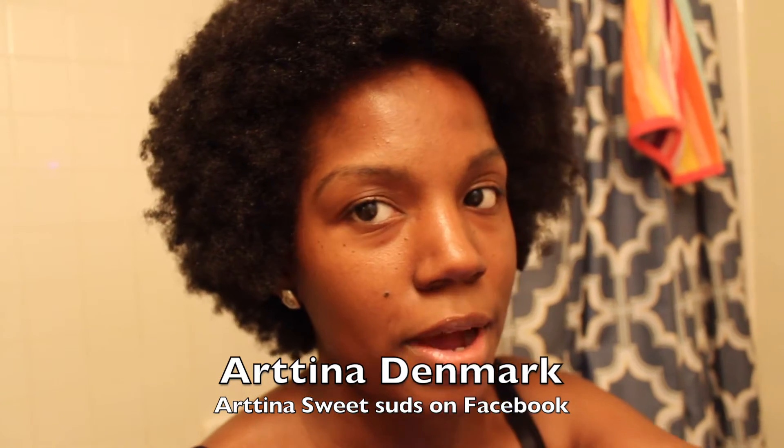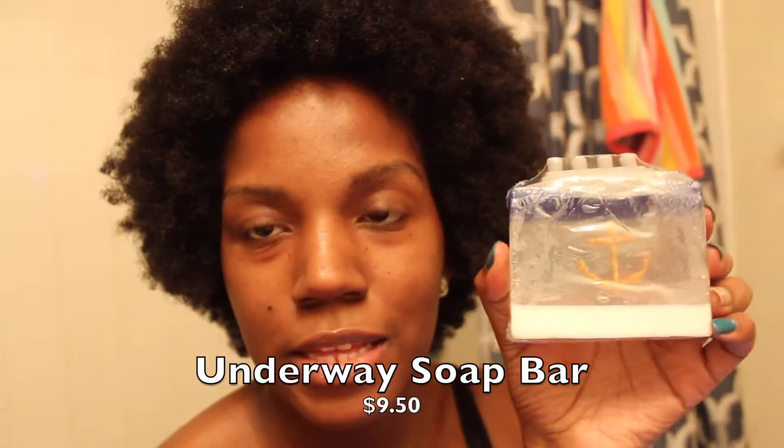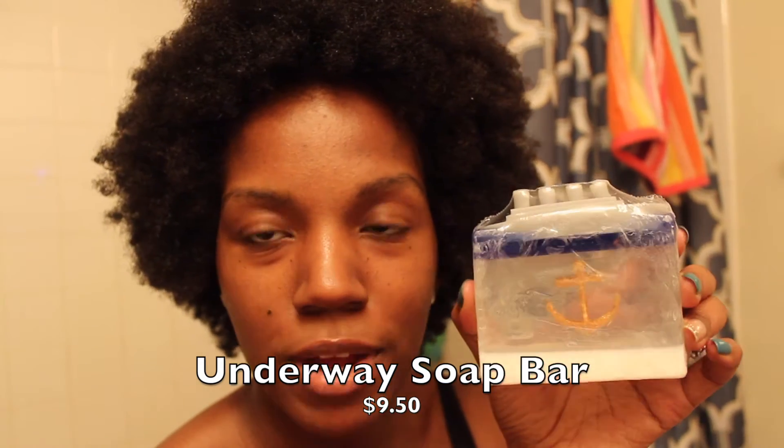I'm going to be telling you my reviews of these soaps towards the end of the video. The first soap bar is so cute — I know my sister will probably love this because she loves anchors. The first soap is called 'Underway' and it's priced at $9.50.